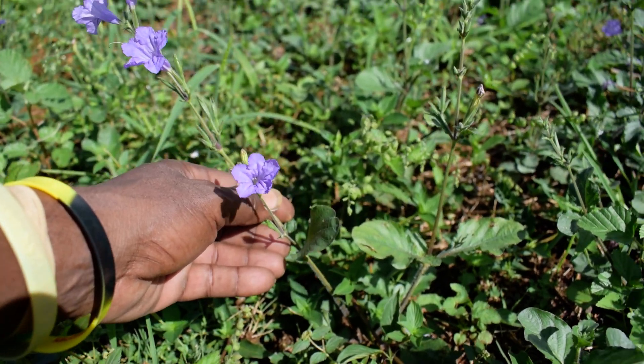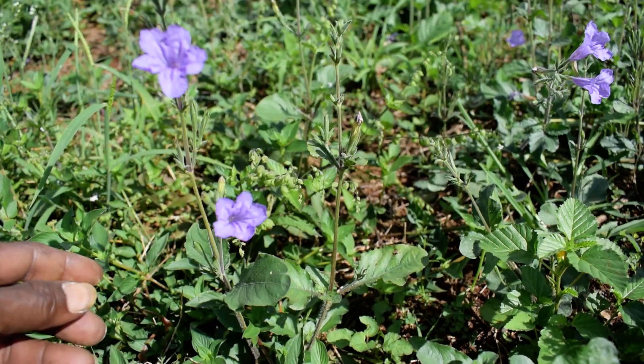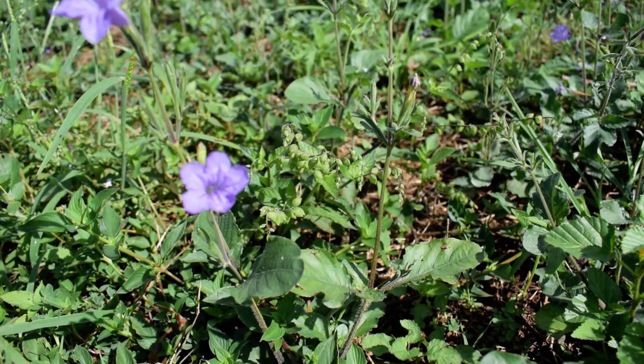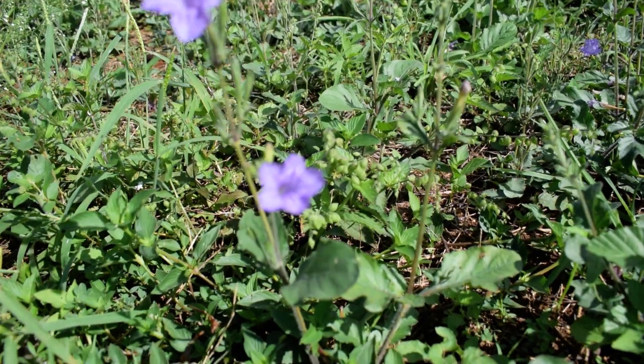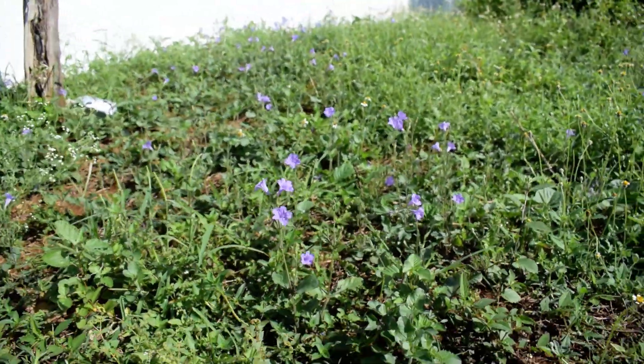Here are the flowers — dupegun, ladies and gentlemen. We call it Jamaican ginseng. Beautiful plant. Look at the entire field of dupegun that I have here.